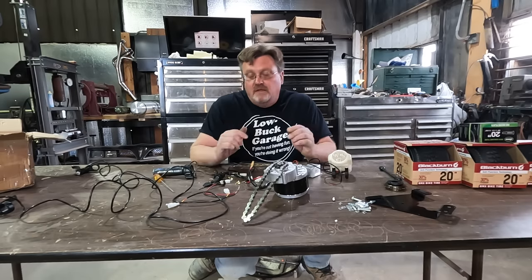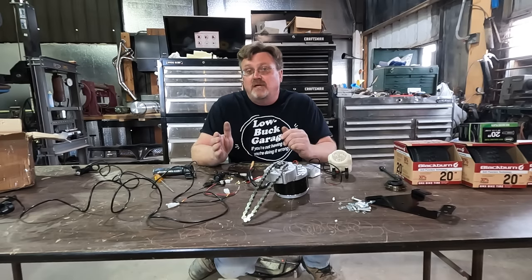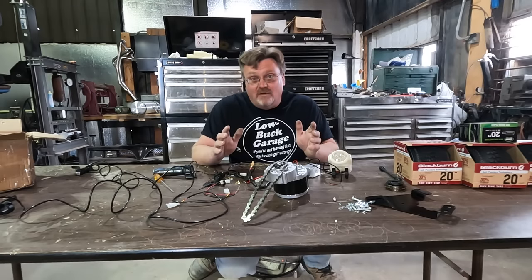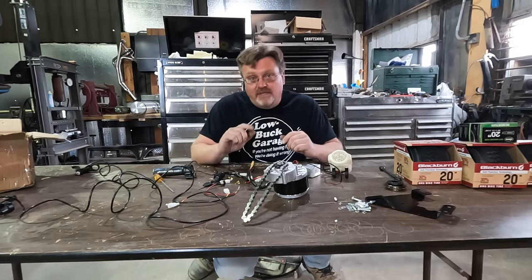Then things got a little more interesting. After I bought this kit and started this project, I got contacted by an electric bike manufacturer called AdMotor. They asked me if I wanted to try out one of their electric bikes. I took a look at their website and found one that's almost exactly what I'm intending to build here — and they agreed to send me one so I can compare it to what I'm building. So while I figure this out, let me show you that.